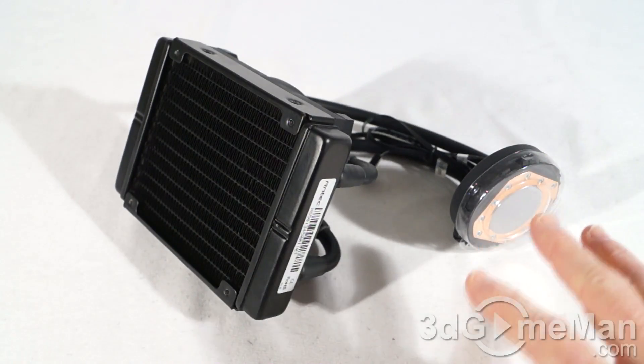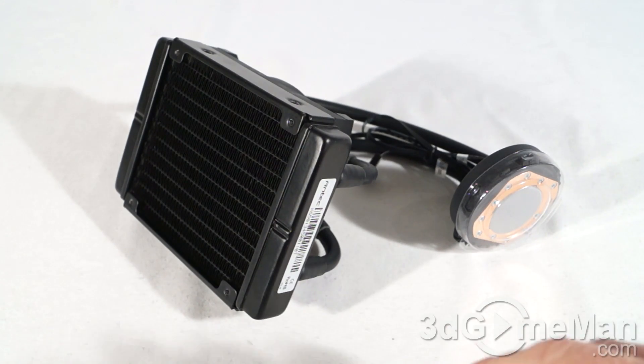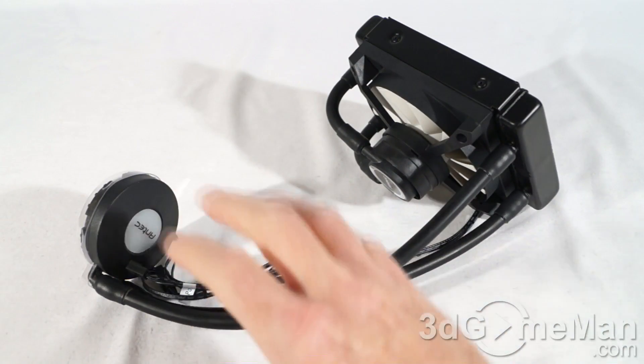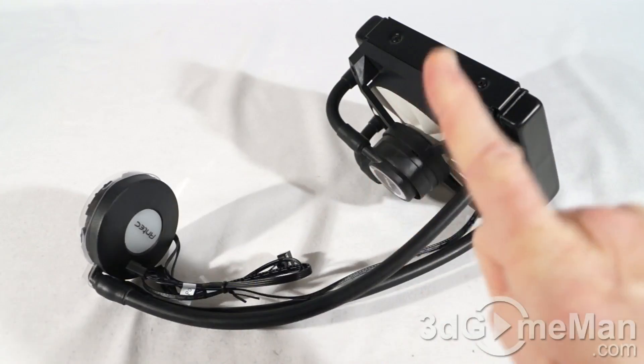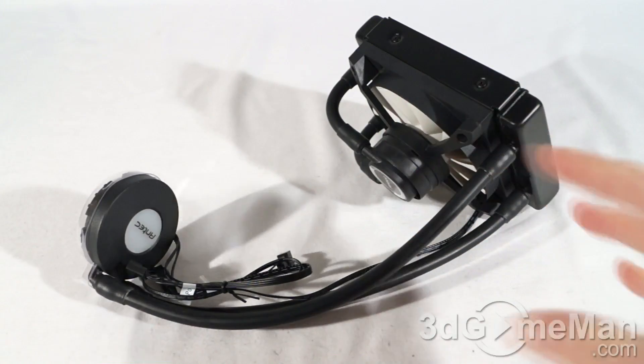It is completely sealed, so there's no maintenance required, no refills, and there's no risk of leaks. Since it's completely configured, there's no need for extra installation like traditional water cooling kits. By combining the water block, pump, reservoir, and radiator together, it reduces the traditional four-component loop into one component, substantially decreasing the space required for installation.